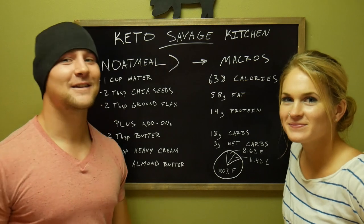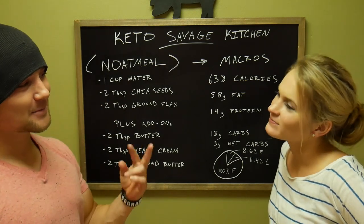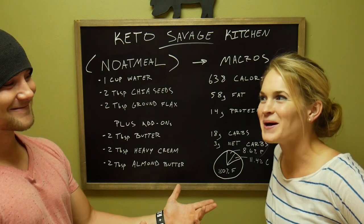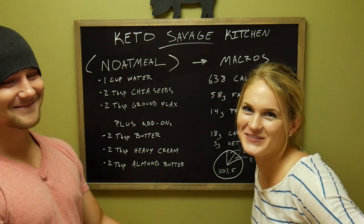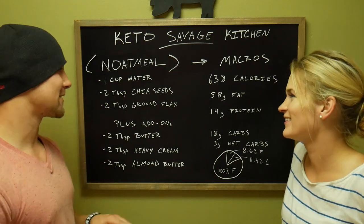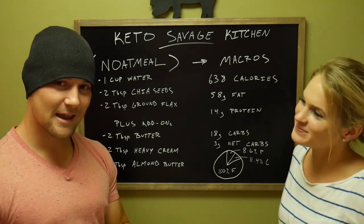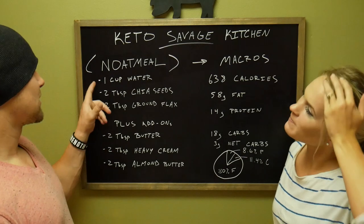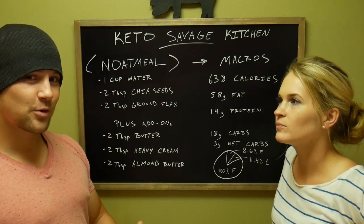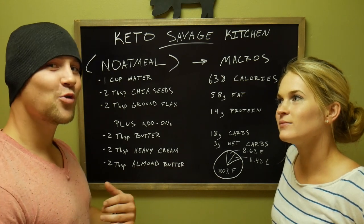What's going on everybody? This is the second episode of the Kido Kako Cooking video — we haven't got the name refined yet, it's a work in progress. But today we're going to make an oatmeal. It's like oatmeal without the oats, so it's a 'note meal.' See what I did there?